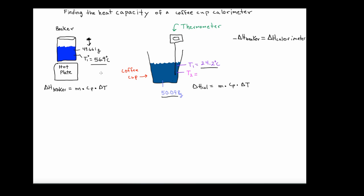Before getting into the actual determination of heat capacity, I want to remind the viewer that this is a first law of thermodynamics problem. The thermal energy change that occurs with the water in the beaker once transferred into the coffee cup: the water from the beaker is hot compared to the cooler water in the calorimeter. There's going to be a change in thermal energy that moves from the hot water into the cool water.